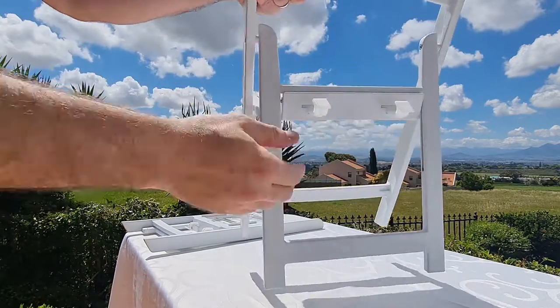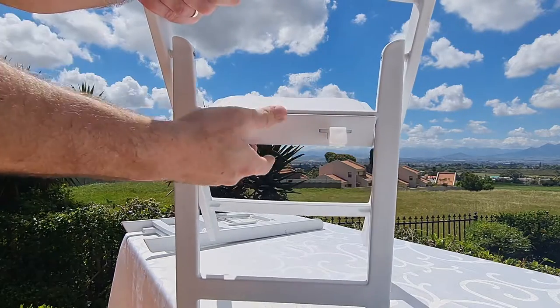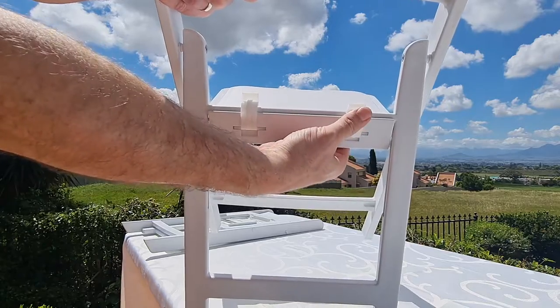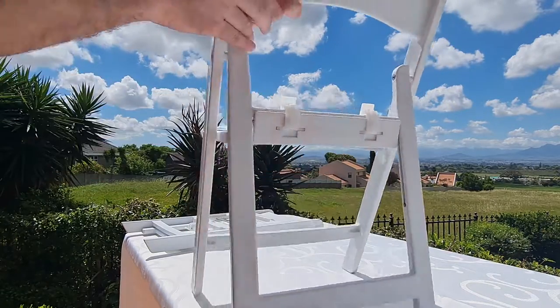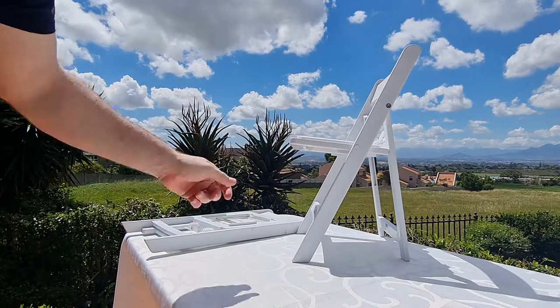There's a mechanism here at the back that you can just click, and you'll see the chair clicks into place. It's got two locking items there that you can just click — the chair is very secure.